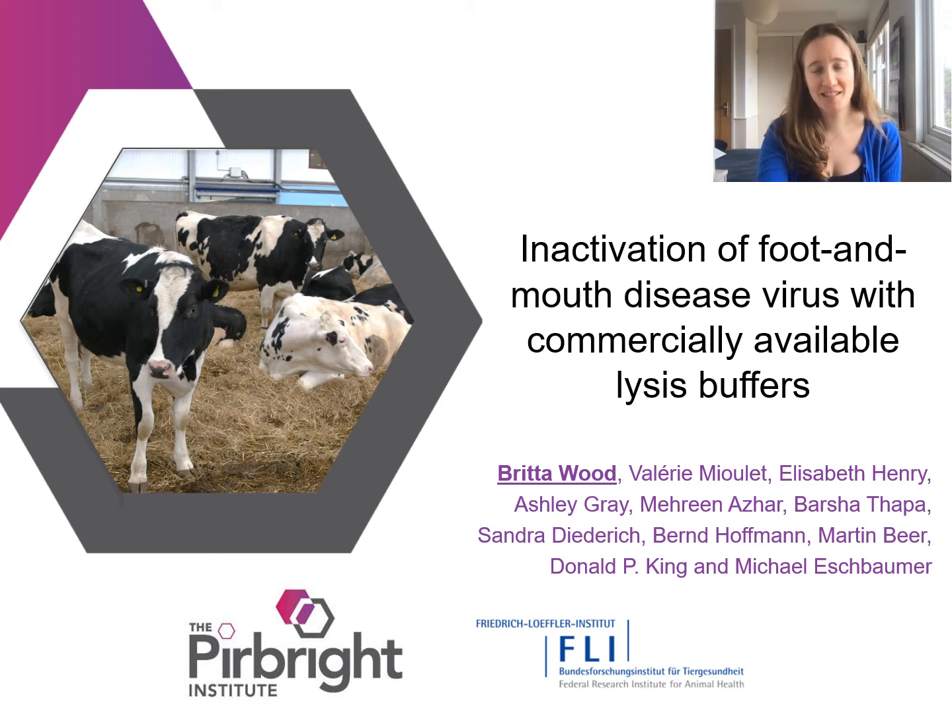The work I'm going to talk about briefly today is a collaboration between Michael Eschbaumer and colleagues at the Friedrich Loeffler Institute in Germany and myself and others who are members of the World Reference Laboratory for Foot and Mouth Disease at the Pirbright Institute in the UK. We were looking at inactivation of foot and mouth disease virus with commercially available lysis buffers.